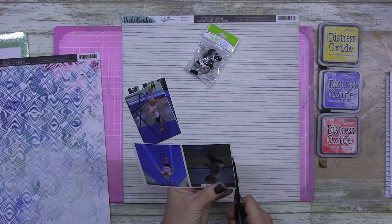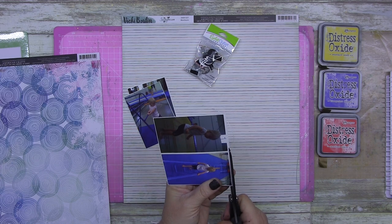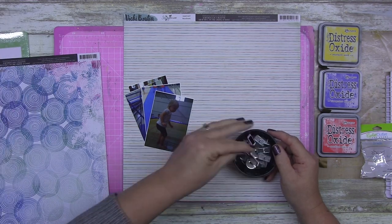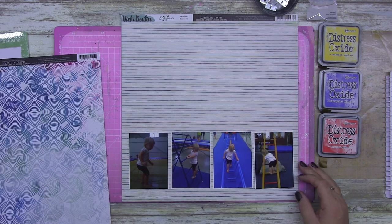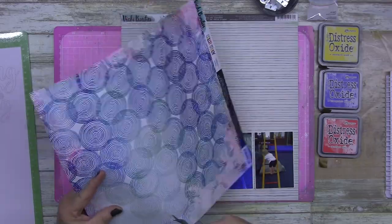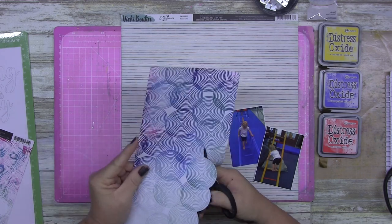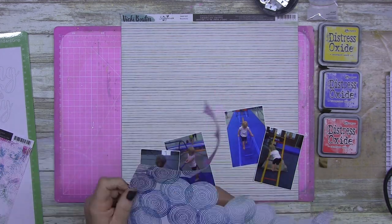I've got a stack of Vicky Bootin papers that I just buy one or two of each collection. This is something I want you to know: if you like a particular designer — for instance Vicky Bootin — you might like the fact that they're bright, the patterns she uses, the very mixed media looking style, or a very classic floral look. With American Crafts, you can buy a little bit from one collection.